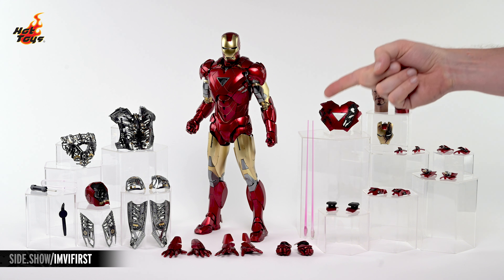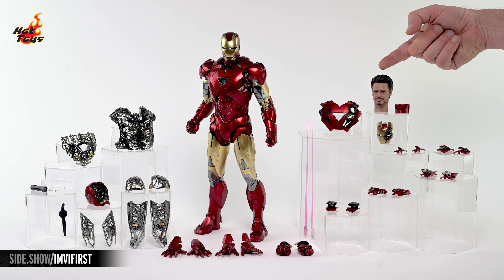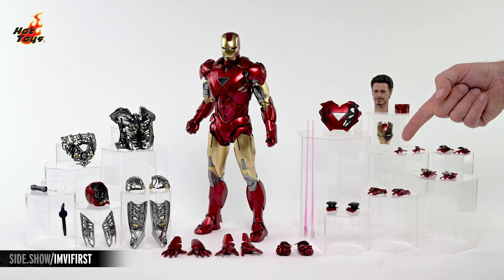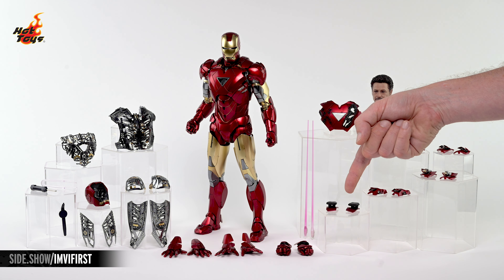Off to the right you'll see a pair of laser beams, a battle damage chest plate, the swap-out portrait of Tony Stark, a neck ring for that portrait, a battle damage face plate, a series of swap-out forearm rockets in their deployed configuration, and a pair of swap-out deployed shoulder rockets.